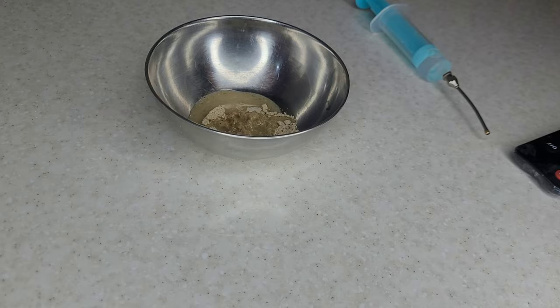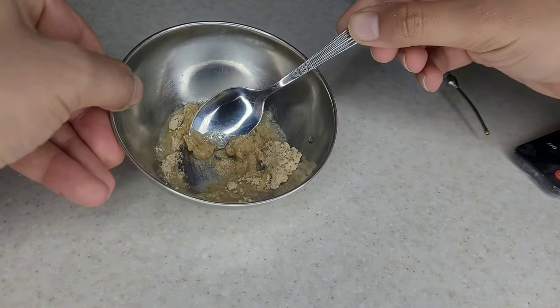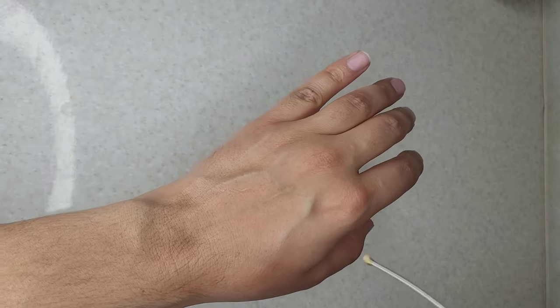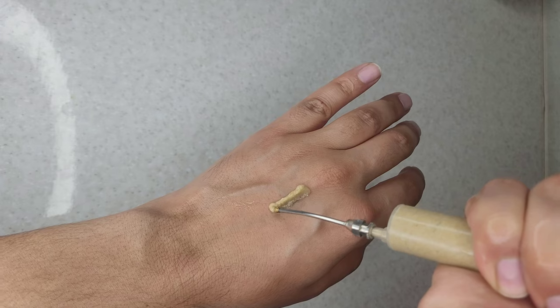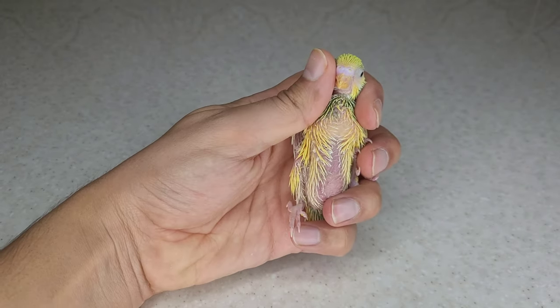Seralac temperature should be between 37 and 40 degrees Celsius, or 99 to 104 degrees Fahrenheit. If you don't have a thermometer, test the Seralac on the back of your hand before feeding the bird. The Seralac should be only slightly warm and not burn your hand.